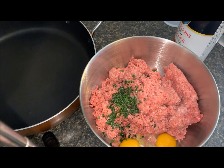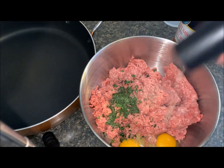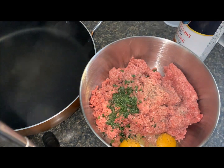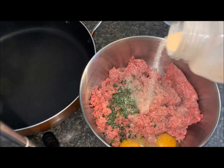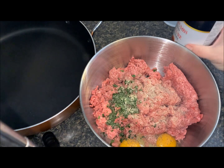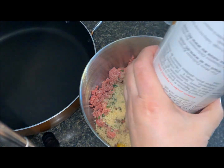I'm going to add my black pepper, get that in there. I'm also going to add a little bit of garlic powder — you can use fresh garlic if you like, it's up to you. And I'm going to be putting in breadcrumbs, put those all in.